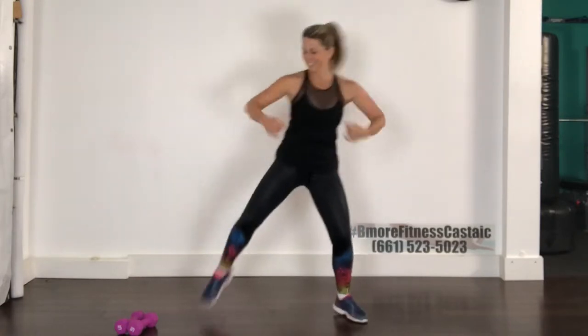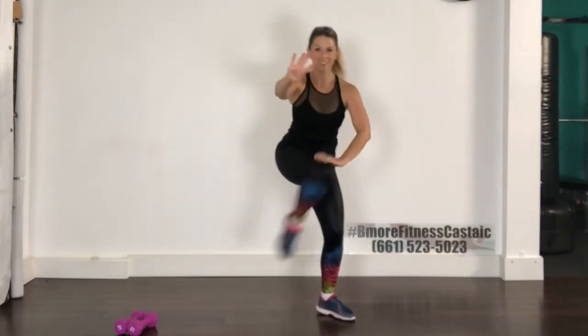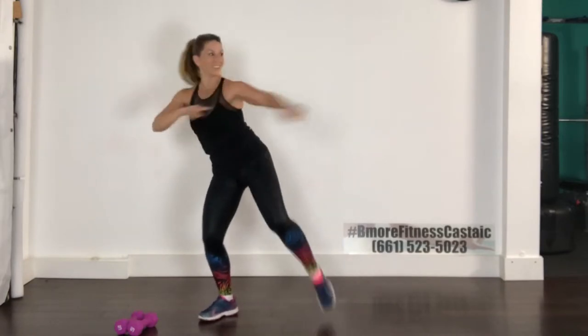All right, here come the curls. Bring your foot all the way up to your bottom, stretching out the quad and warming up those hamstrings. All right — four knees, three, two, and change. Hold your belly buttons in, change.